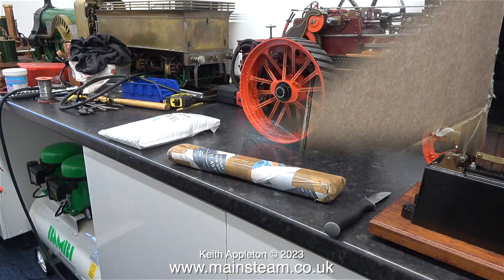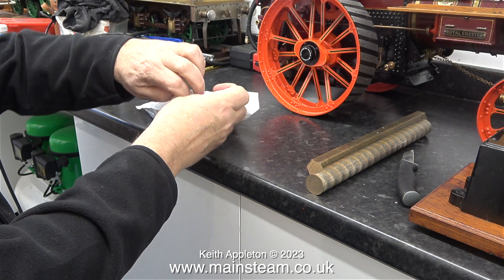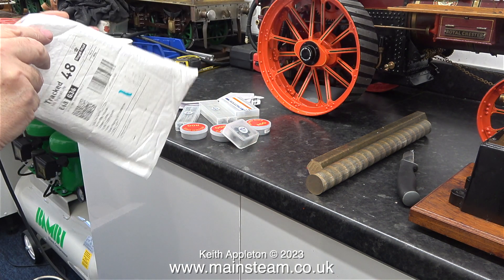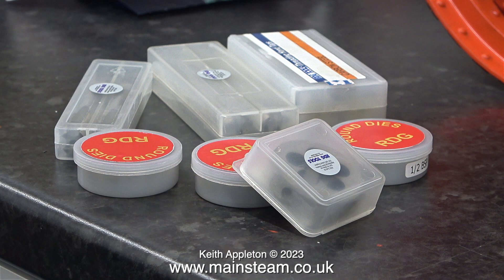Two packages arrived in the post. In one of them were two pieces of metal — some hexagon phosphor bronze and a piece of round phosphor bronze bar. I was going to use this material to make some blanking plugs for the boiler, but as I mentioned in the introduction, after I bought this metal I saw some ready-made blanking plugs online, so the metal is a bit surplus now. It will go into my stock.